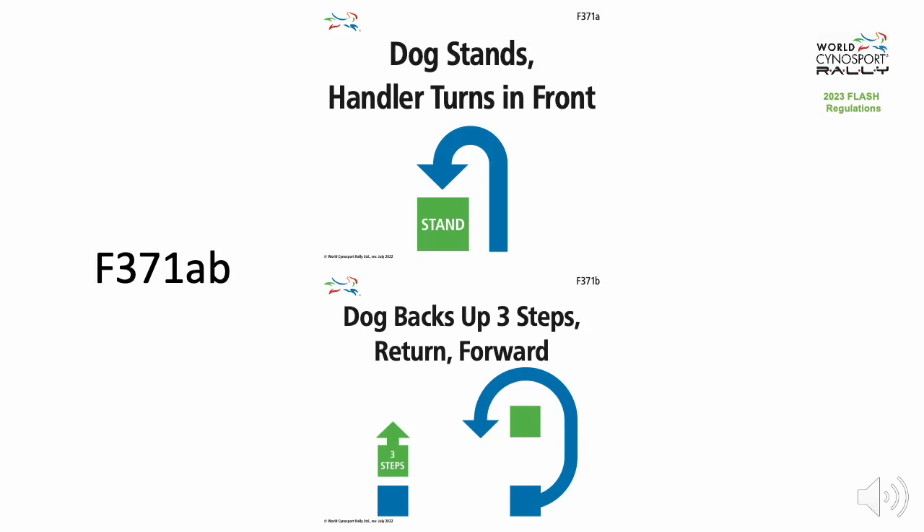Flash Exercise F371AB. Dog stands. Handler turns in front. Dog backs up three steps. Return forward.